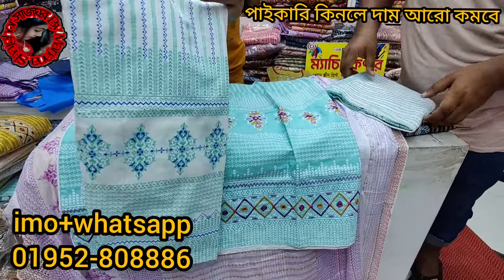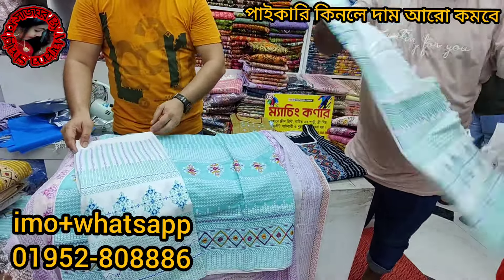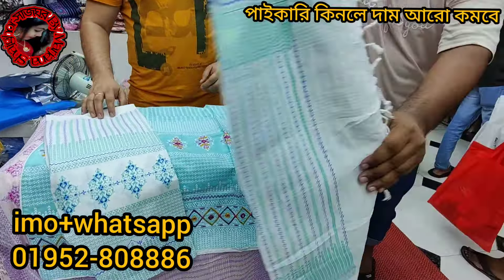This is a pant and white. This is a pink color. This is a pant and white color. This is a paper color. Okay, so let's see how the design looks.